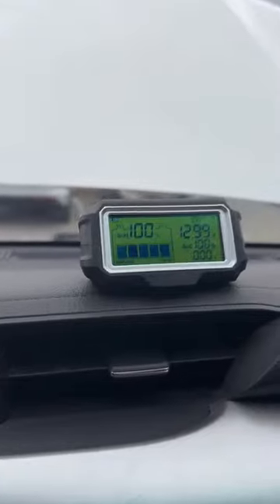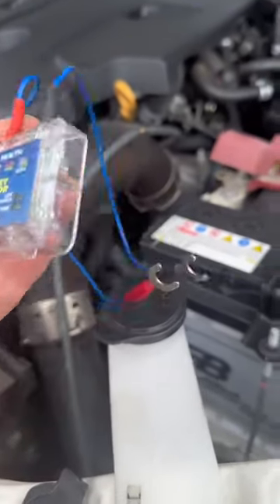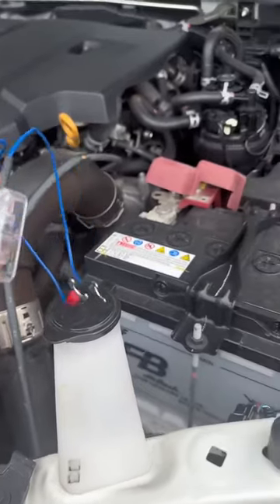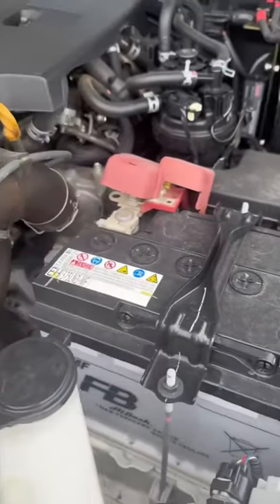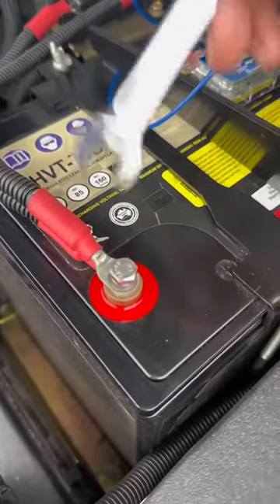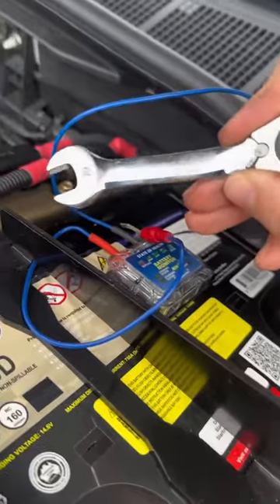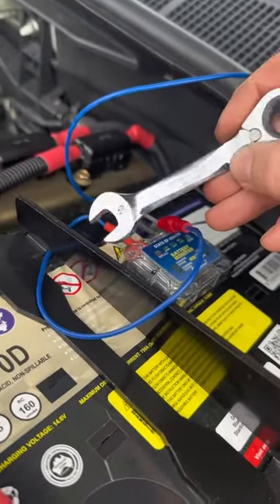I'm going to show you how to install our BM5 Bluetooth battery monitoring system. The battery monitor itself is going to go directly onto the battery — in this case I'm going to put it on my secondary battery, because realistically that's what I want to monitor to keep an eye on the battery while off grid. But you can put it on your vehicle's main battery also.